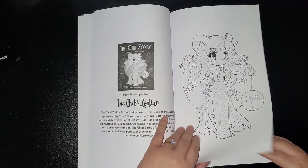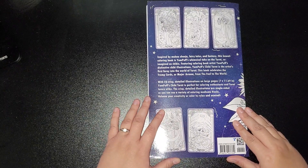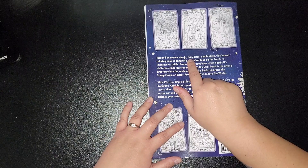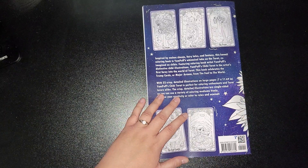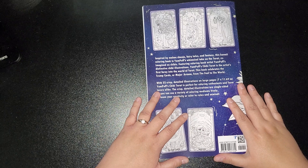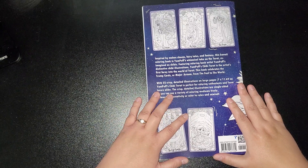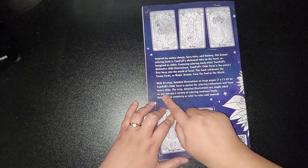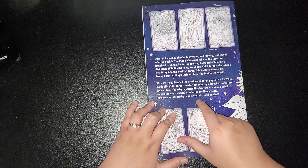So you get a picture front page, and then you get your blank pages. And then on the back it says it's inspired by fairy tales and fantasy. This kawaii colouring book is Yampuf's whimsical take on the tarot, reimagined as chibis, featuring artist Yampuf's instinctive chibi illustrations. Yampuf's Chibi Tarot is the artist's first foray into the world of tarot. This book celebrates the trump cards or major arcana from The Fool to The World. With 22 crisp, detailed illustrations on large pages — 7 by 11.69 inches — Yampuf's Chibi Tarot is perfect for colouring enthusiasts and tarot lovers alike. The crisp, detailed illustrations are single-sided, so you can use a variety of colouring mediums freely. Release your creativity or colour to relax and unwind.